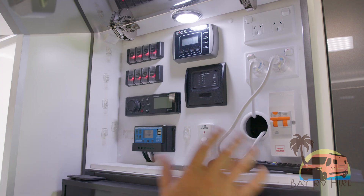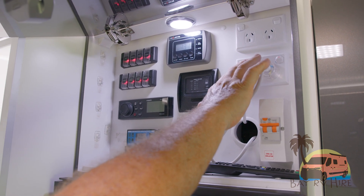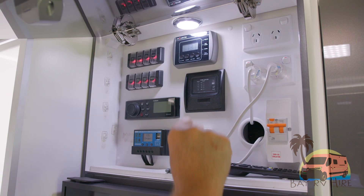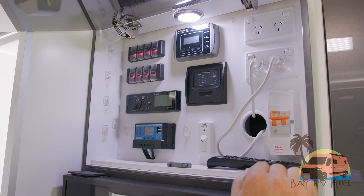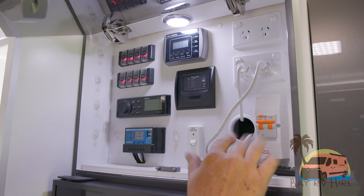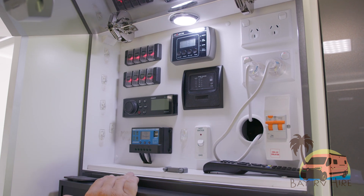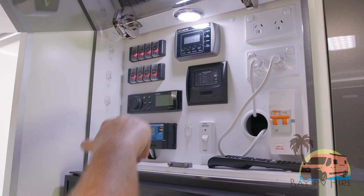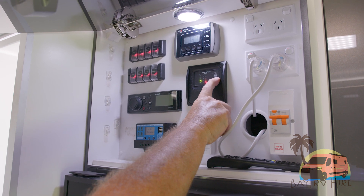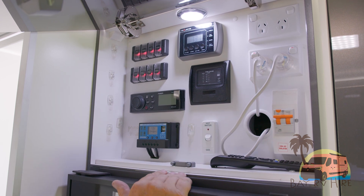In the control panel here, we have two 240 volt plugs — one running your TV, one running your fridge. You also have a 240 isolator here: if something goes wrong with your power system, this will trip as per at home. You have your power amps coming in for your solar chargers — plenty of power coming in. You also have your tank gauge in here, which you do by press test. It's showing no water at the moment because we haven't filled it up ready to go.